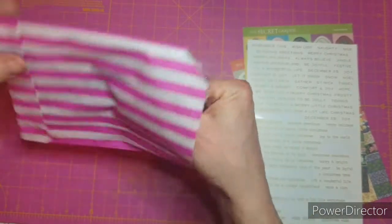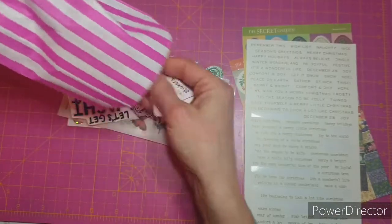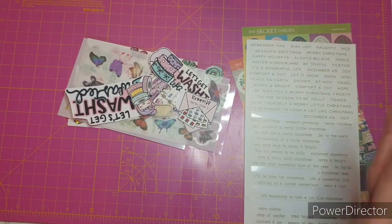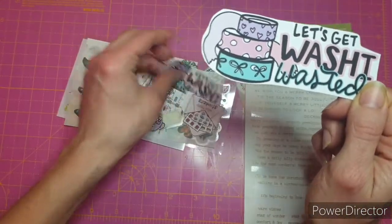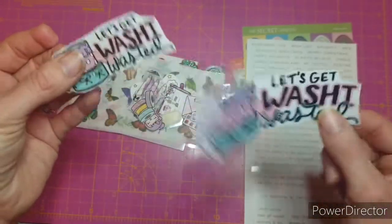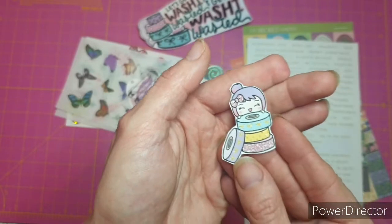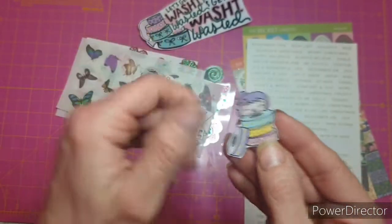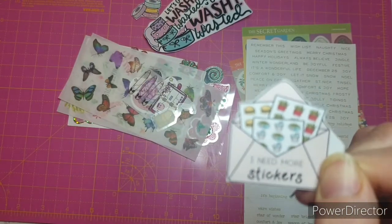There's another sheet from the Ideology books. I recently swatched out all my washi tapes - I'll do a flip through of that soon - and I said to Laura I wanted to decorate the front. I knew she'd had the 'let's get washy wasted' sticker so I asked where she got it, and she said I'll just print you some off. She's very kindly printed me 'let's get washy wasted' to stick on the front of my washi book. It just makes me giggle - and I need more stickers, which is just me at the moment.